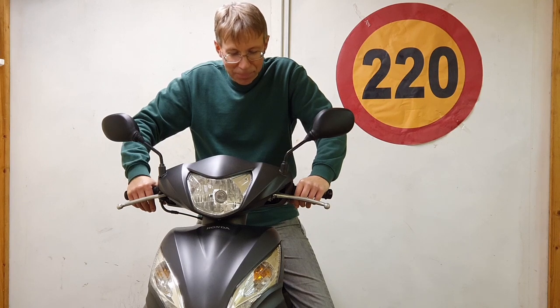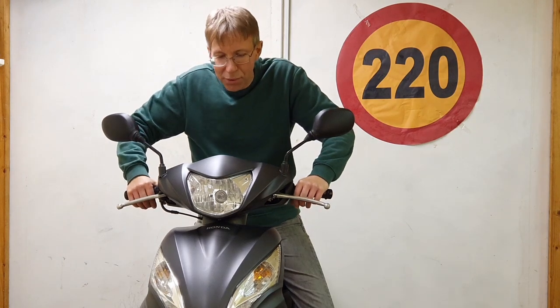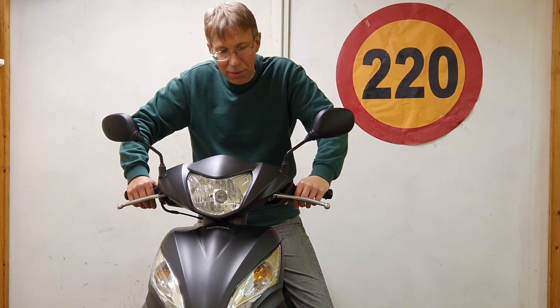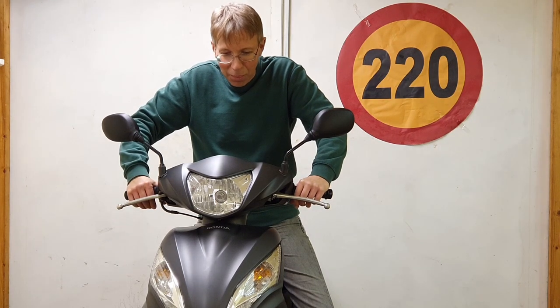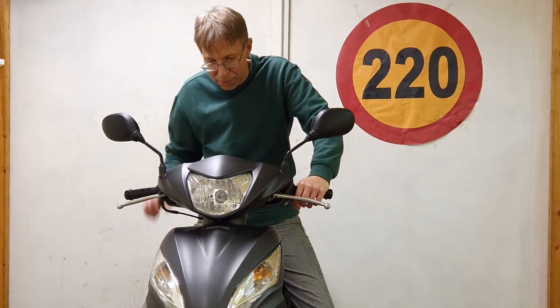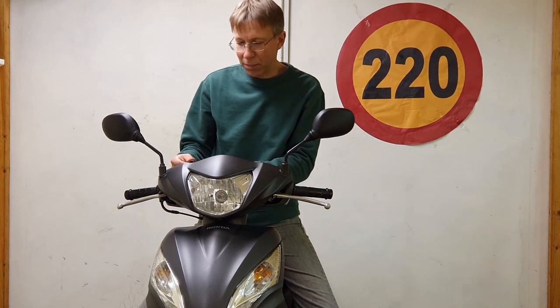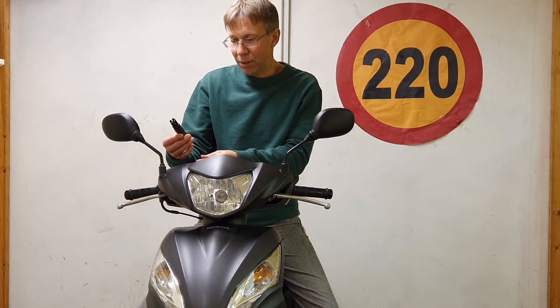I thought, well, what shall I do? Maybe I should respray the whole bike bit by bit. It's small plastic parts here and there — it's not that difficult to respray, not like respraying a car. But as it was standing there in the garage looking a bit sad, I thought I should take a look and see what I have on the shelf in terms of paint that might look close.